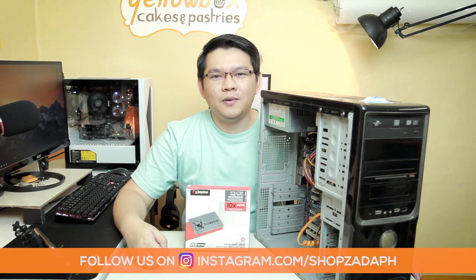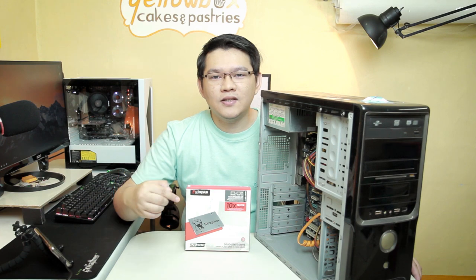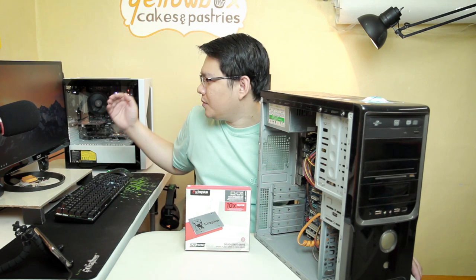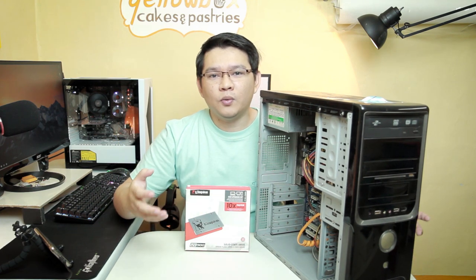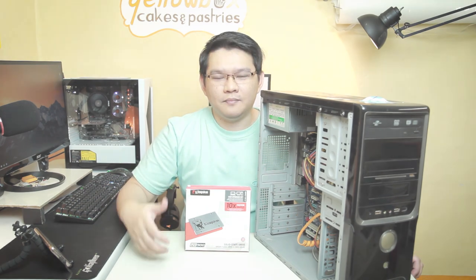Hi guys, this is Marvin from ShopsadaPH.com and today we are going to do an unboxing review of the Kingston UV500 SSD. I'm going to benchmark this using my new system here and then afterwards I'm going to use the SSD upgrade kit and replace the old hard drive on the system so that we can have an idea on the performance of this SSD on both systems. So let's get into it.